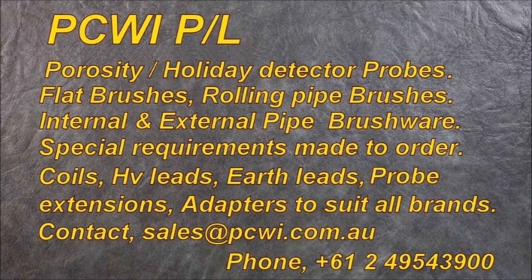PCWi Porosity Holiday Detector Probes. We manufacture anything you require in this area — earth leads, extensions, adapters, etc. Sales at pcwi.com.au.